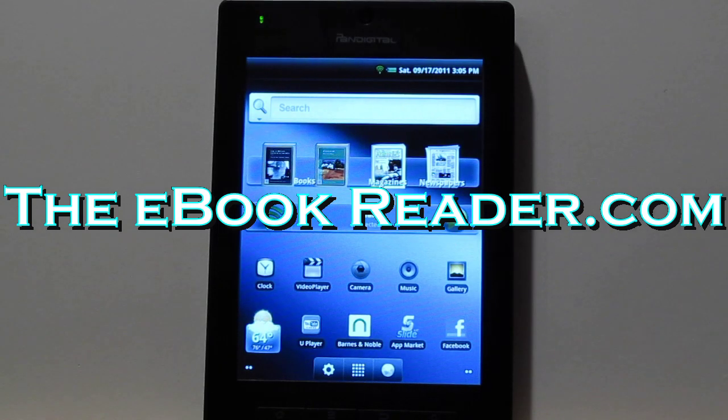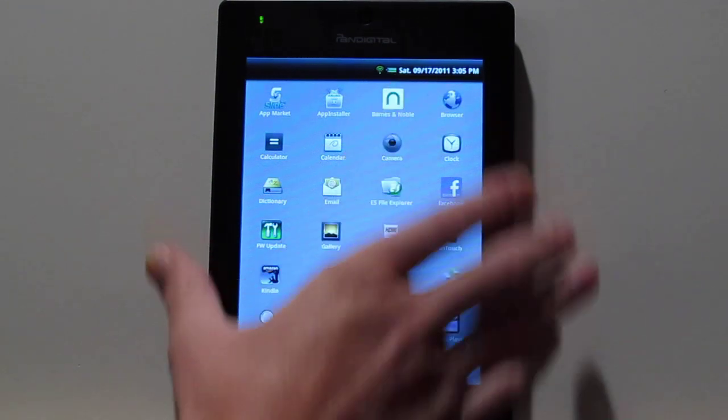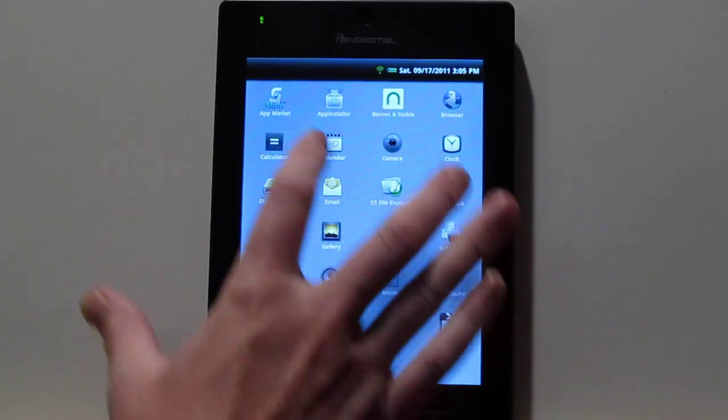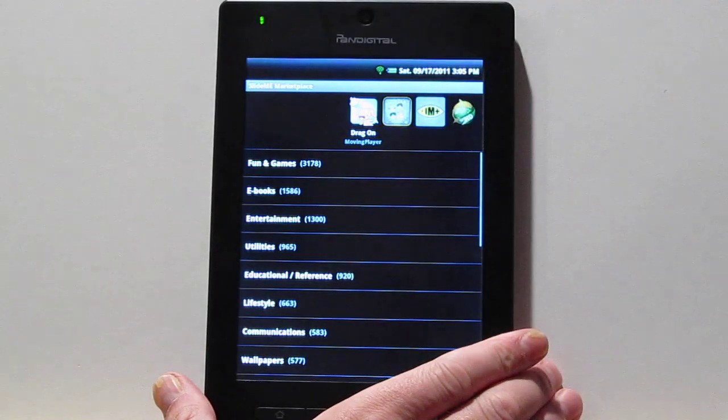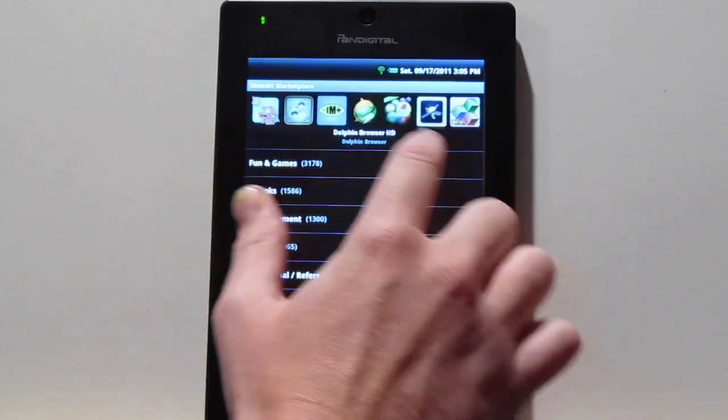Nathan again from ebookreader.com. I'm going to give you guys a second review of the Pandigital Planet because my first review kind of got off track installing the firmware update, which uninstalled the Kindle app and installed the Barnes & Noble Nook app. That was kind of crazy, but it doesn't really matter because you can use this app to download the Kindle app if you want, or download a lot of other apps that are here too.